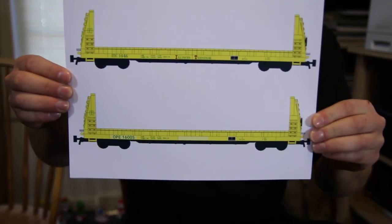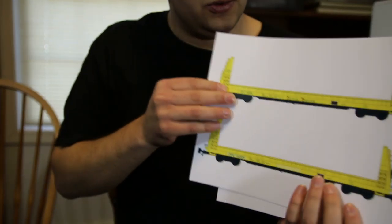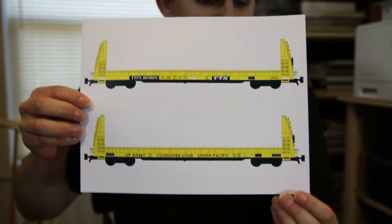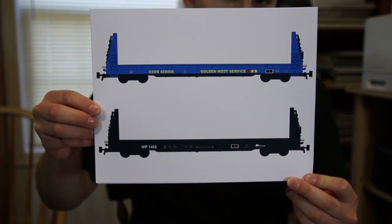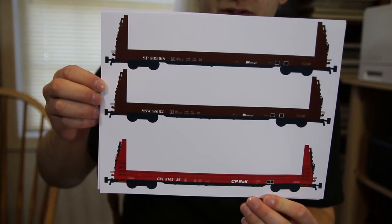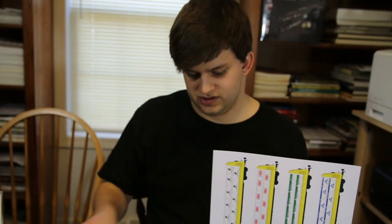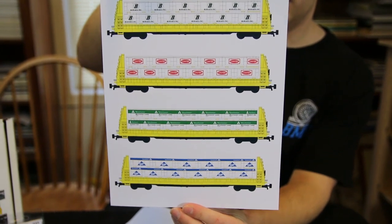Now going over the decals so you can actually see them: OPE and Illinois Terminal — as mentioned, OPE got the cars from Illinois Terminal and painted over the reporting marks. Then TTX and Union Pacific. Golden West Service and Western Pacific for blue and black cars respectively — it's nice to finally be able to model another blue car for some color variety. Cotton Belt and Southern Pacific are included on the same decal sheet since they're almost identical. CP Rail in red on the bottom. That's nine different railroads on eight different decal sheets, plus the lumber product sheet: Bohemia Inc., Canadian Forest Products, Weyerhaeuser, and Georgia Pacific.